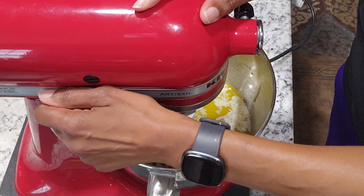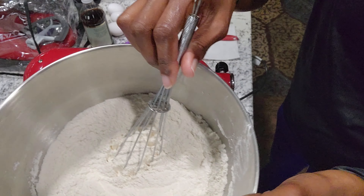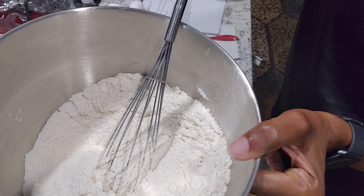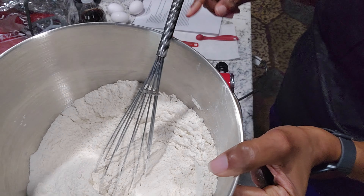Beat on medium speed until light and fluffy. In this bowl I have flour, baking soda, cornstarch, and salt. It's weird — I didn't ask for any baking powder, so we'll see. And I'm combining the best of two different recipes to make my own, and neither recipe asked for baking powder.